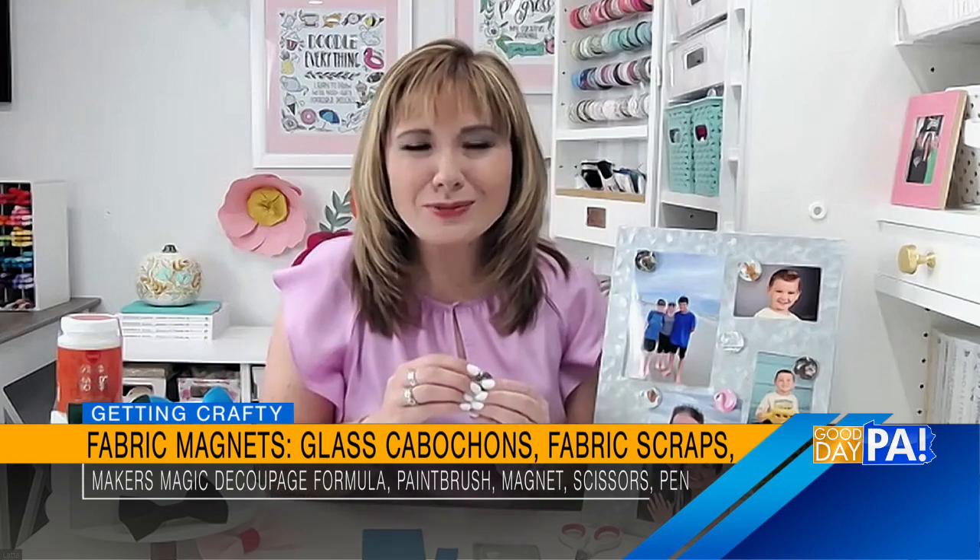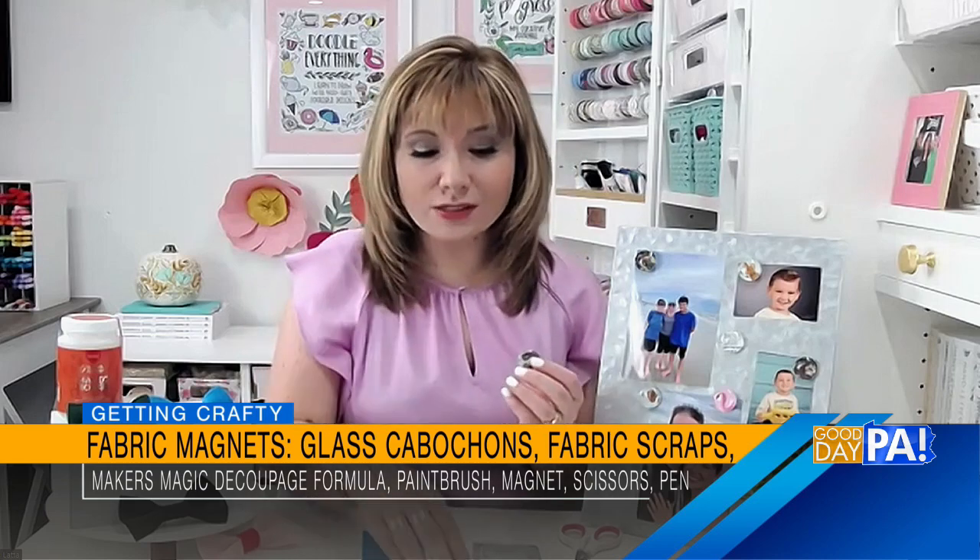One of the things that kids get to personalize at school is their locker. These little magnets are a fun thing that they can create with any kind of fabric or design that they want, and then they can personalize their locker and it'll just make them smile in between classes. And of course, this is something we can do for our homes and our fridges as well.